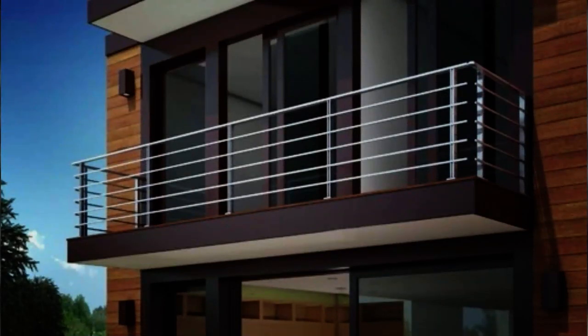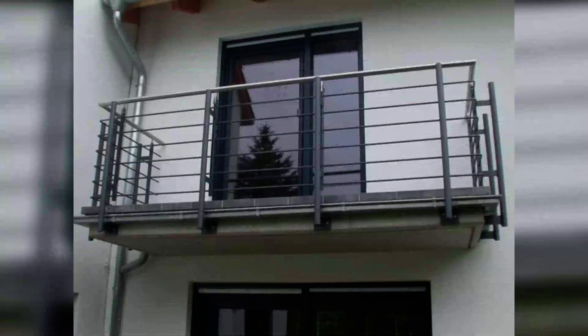If you have a two-storied house or even higher, having one or many balconies will give your house a statement look. If you are making the house from scratch, you need to make sure that you have some beautiful balconies around your house.